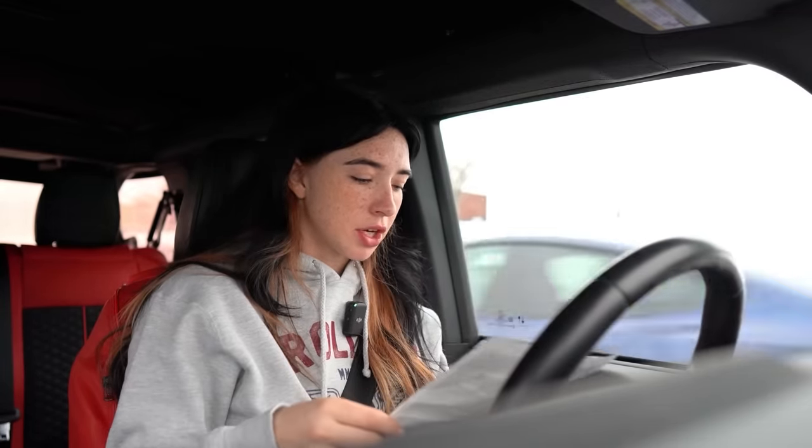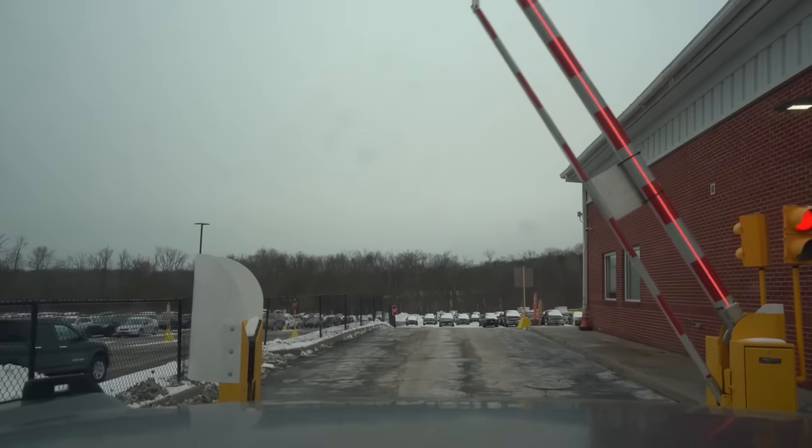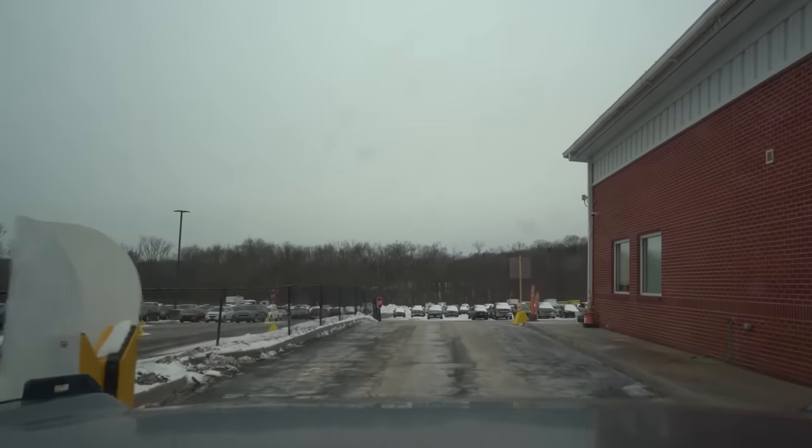They sent me a map showing which poles are out — circles indicating poles drawing no power. What I'm going to do is hook up my advanced circuit tracer to the poles and thoroughly test to see what we're missing.